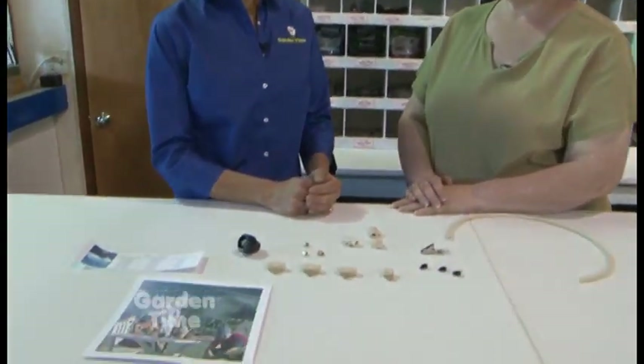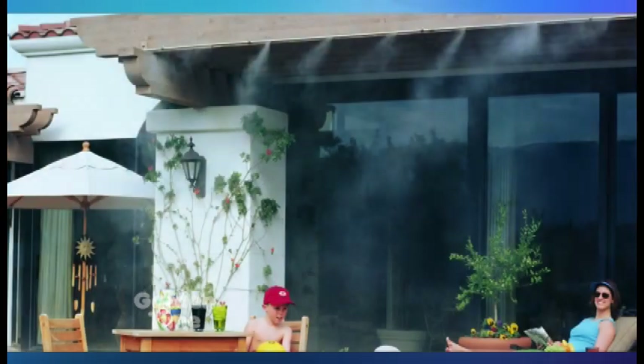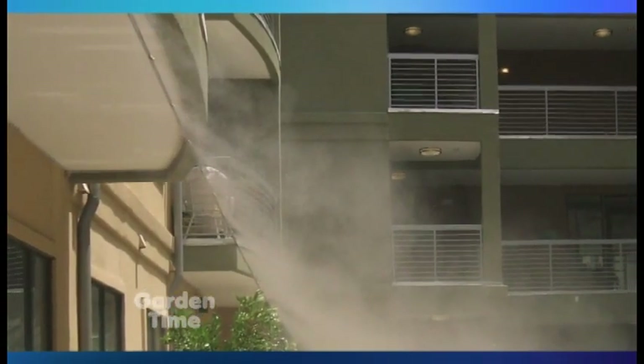I am at Wright Irrigation in Vancouver with Cindy. The heat of summer has returned and you have a wonderful idea to keep us cool on our patios all summer. Mist and Cool is a system to cool people on the porch, or you might have seen them at beer gardens or at the fair — cooling stations, that kind of thing.